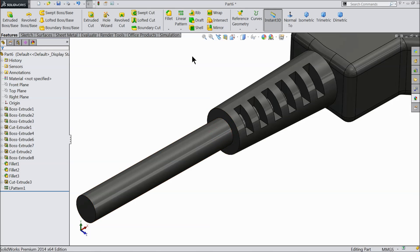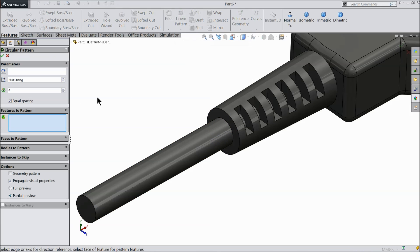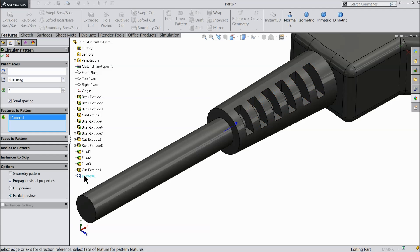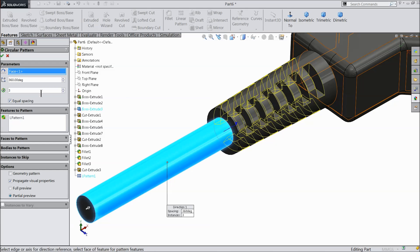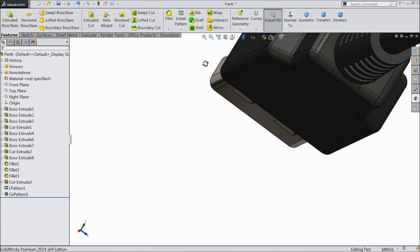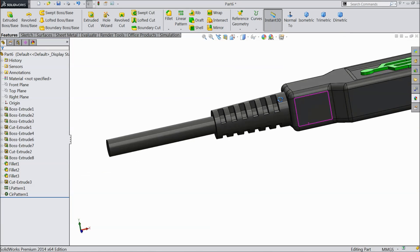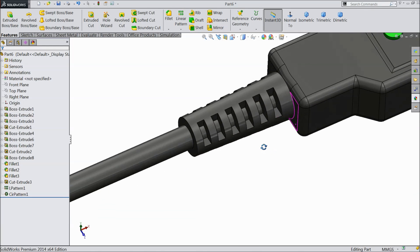Now we will make some multiple number of circular patterns. Here select LP pattern — linear pattern and select circular face. Keep 3 numbers of pattern equally spacing 360 degrees. Now see. We created a real shape of USB head.